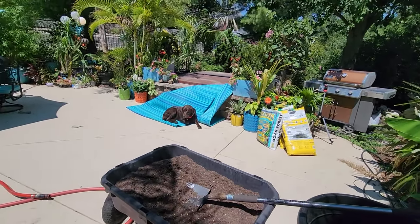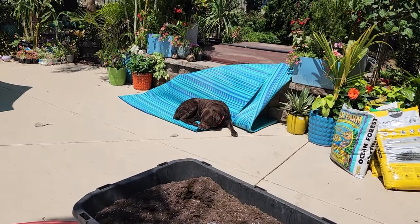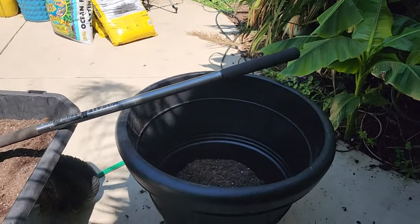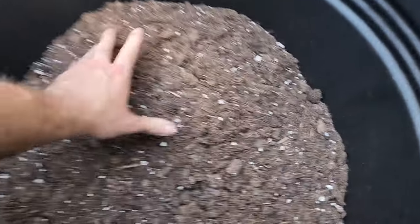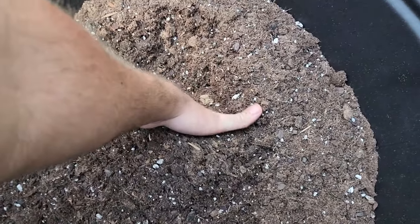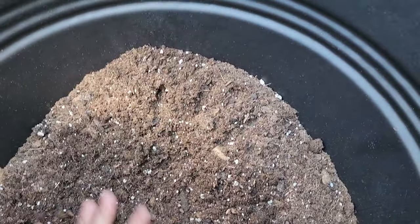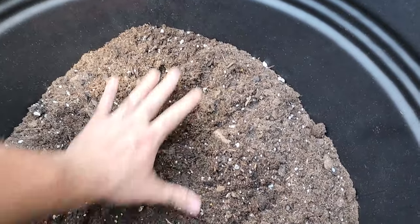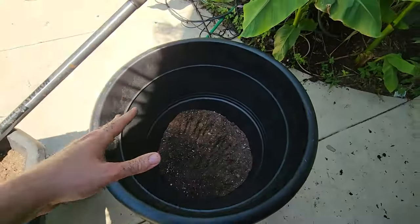I've put in about four inches of soil in the new container. I need to make sure there's enough in there so it can get packed down from the weight of the root ball.